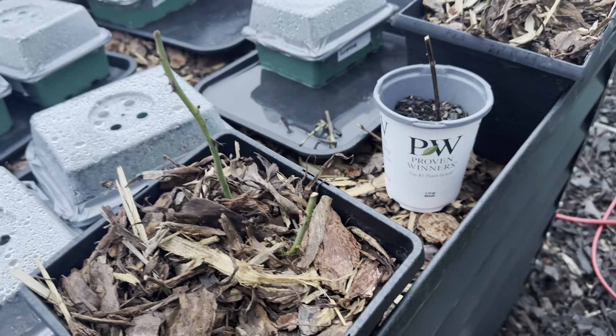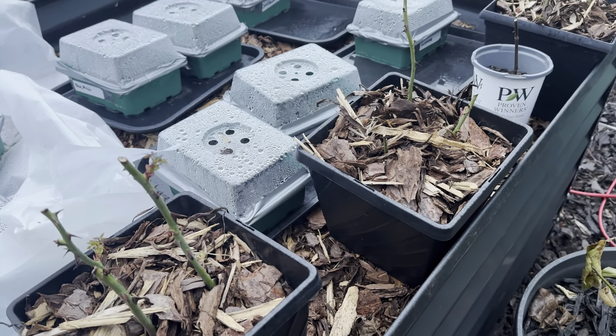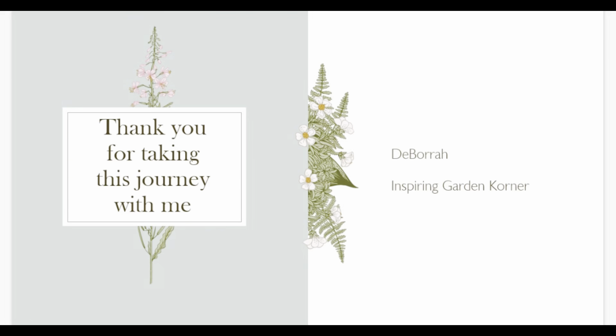Just to give you an update on the roses — I will actually link the video of me propagating them. Thank you again for visiting Inspiring Garden Corner, and if you enjoy my content please consider subscribing. I so look forward to seeing you in my next video.